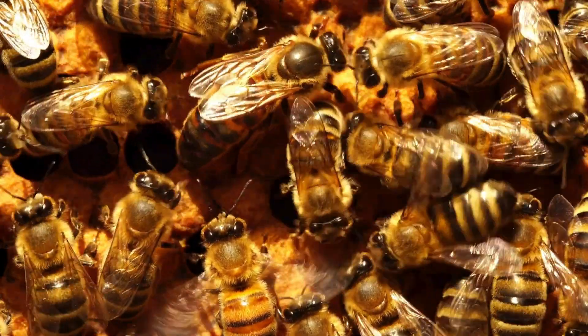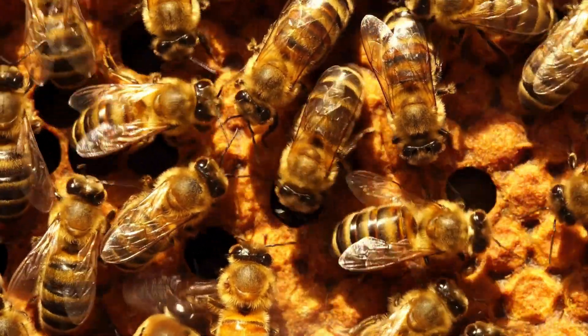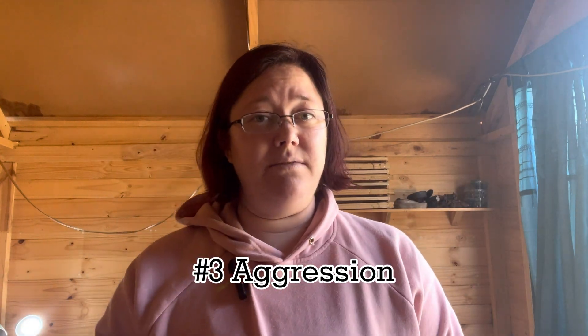What happens when your hive is queenless for too long? Number one: a dwindling population. The queen is responsible for laying all the eggs and replenishing the old bees with new ones. Without her, the old bees die off and there are no new bees to take up the jobs in the hive. Number two: laying workers. In a desperate attempt, workers will start laying unfertilized eggs, producing only male bees — drones. A drone-heavy hive is doomed to collapse.